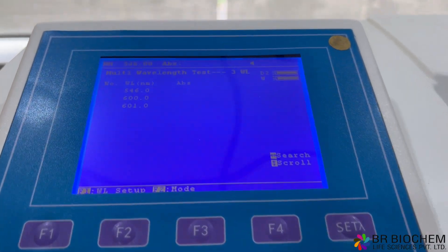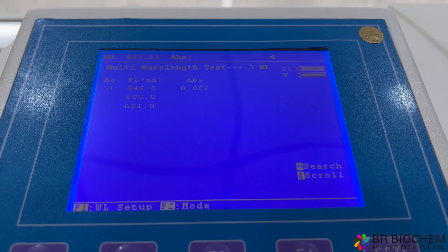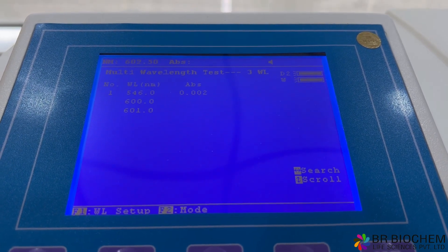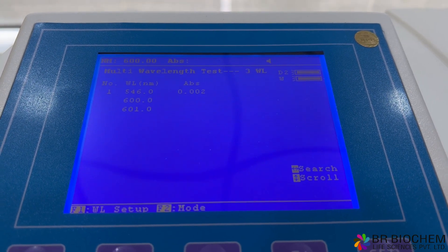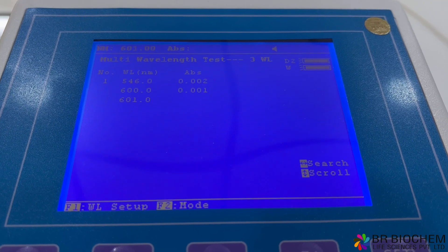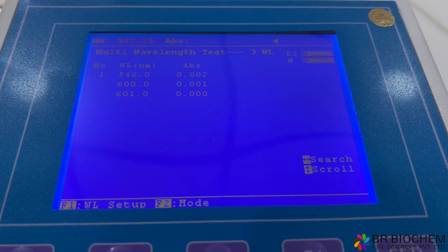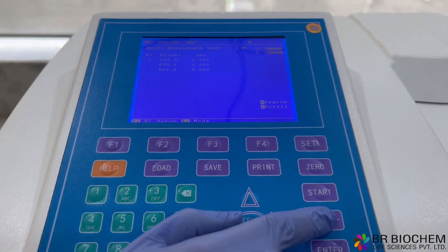With its impressive technical specifications, convenient features, and versatile functions, our double-beam UV-VIS spectrophotometer is an indispensable tool for educational institutions, research laboratories, and quality control facilities. Experience the precision and reliability of our spectrophotometer and unlock a world of possibilities in spectroscopic analysis.